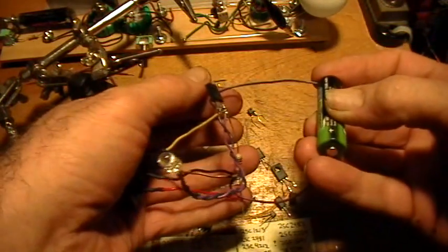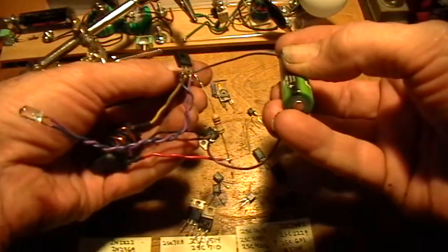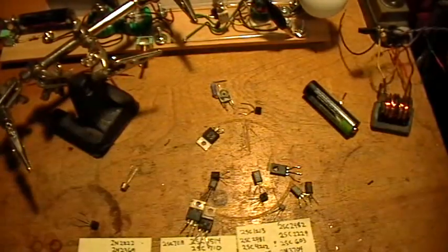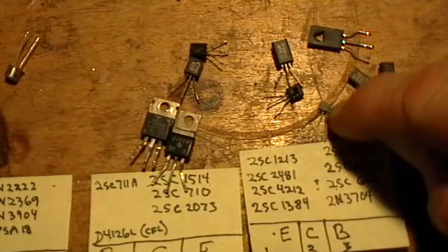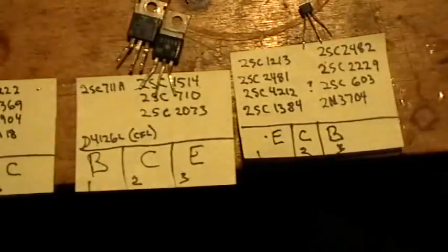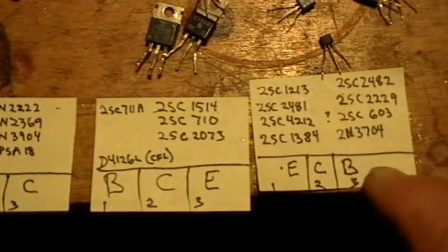Now of course you're going to want to make a nice layout for your joule thief — you're not going to put it together in dead-bug style like I've done here. Let me give you a look at these transistors again. There are a lot of these little ones marked 603 — I don't know if they're 2SC603 or not. There were maybe a dozen of them I pulled off the boards; they work really well and are probably pretty efficient. It's up to you to change transistors and see which ones are more efficient. Just remember BCE for these ones, ECB for all of these.